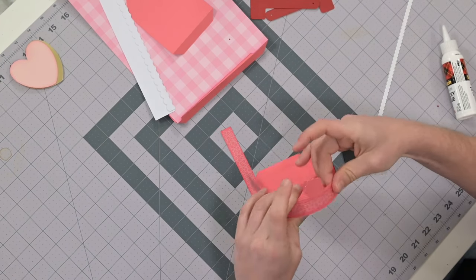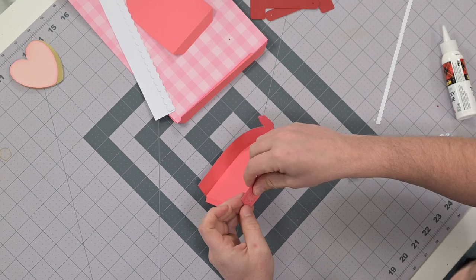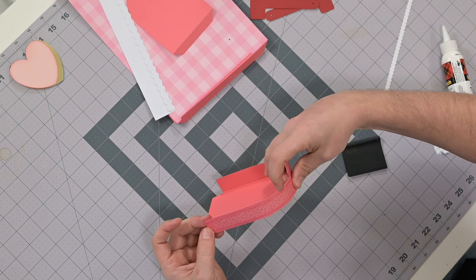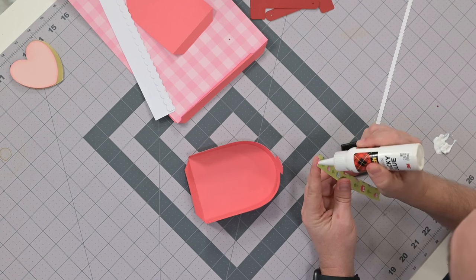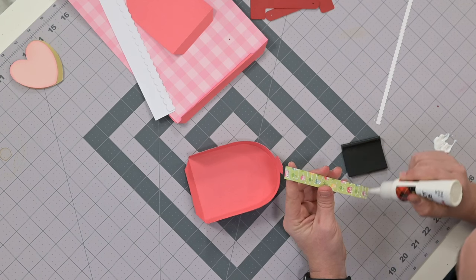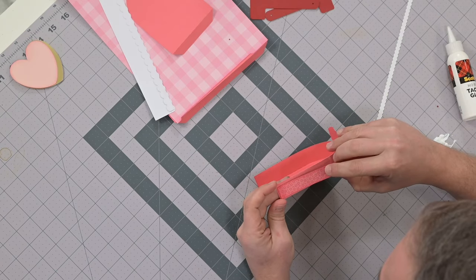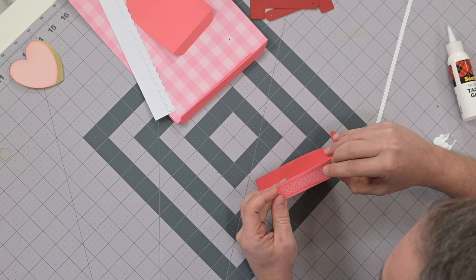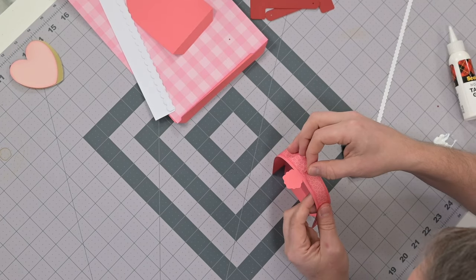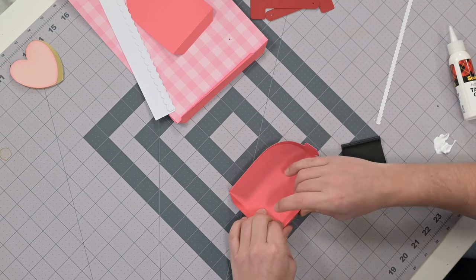Take this other piece and start it down here — glue it up, and it's going to overlap onto the other one ever so slightly. Apply your glue, use those little markers at the bottom to help with centering, make sure it's flush with the bottom, and work your way up. Before you push down, make sure it sits right on top of that previous layer, perfectly flush on top.